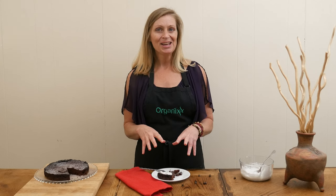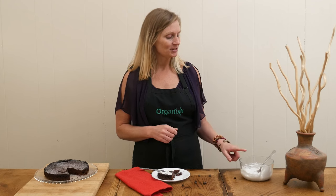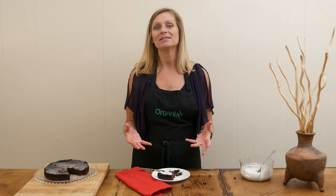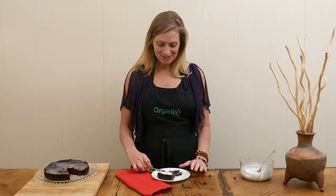For toppings, you can get really creative! Use some fresh strawberries or raspberries. I took some hardened coconut cream and just whipped it up — that'll be delicious too. Maybe some sliced almonds or even your favorite frosting would work. Let's give it a try!